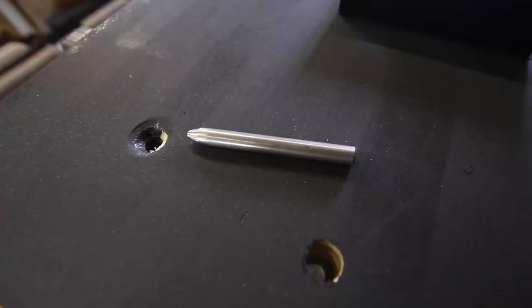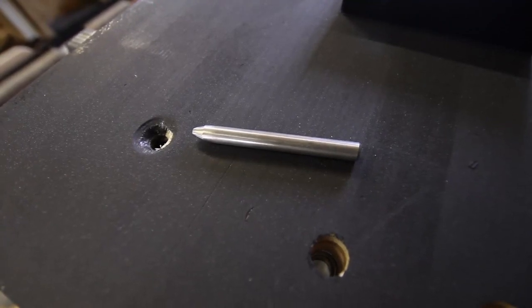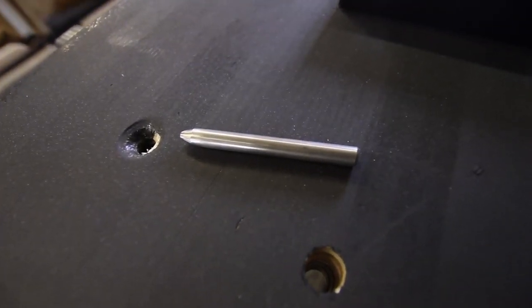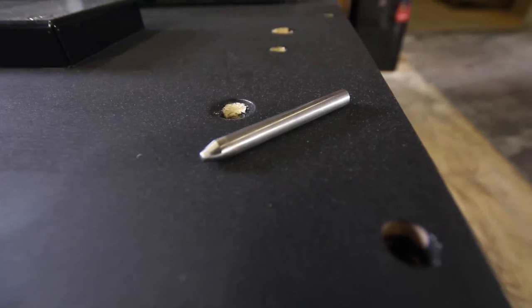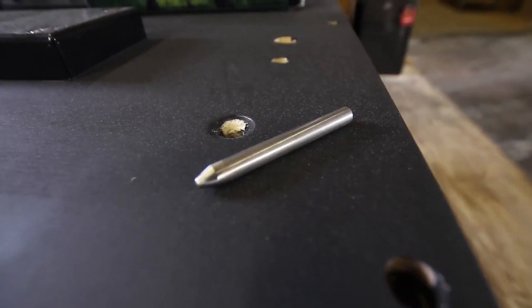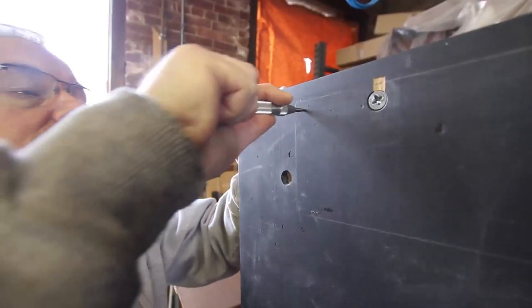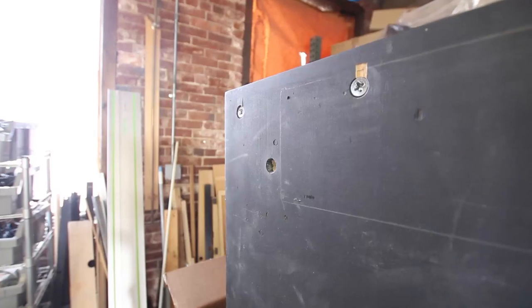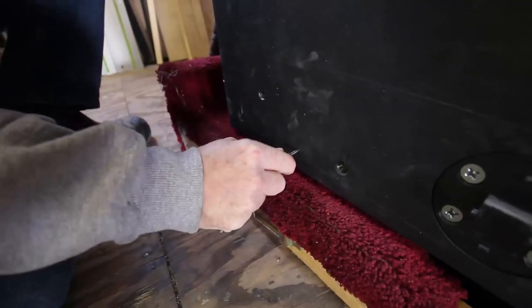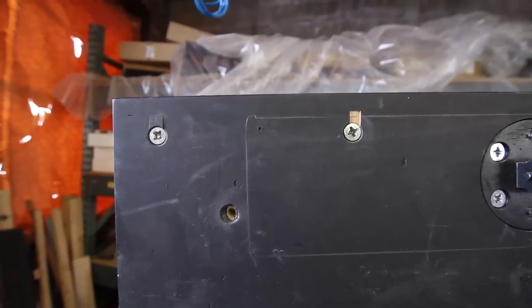Piano Disc recommends the WNG stainless steel positioning pins. This pin has a diameter of 5/16 inches (8 millimeters), a length of 3 inches (75 millimeters), and is tapered at both ends. The pin is sturdy and, because it is made from stainless steel, will not corrode. Mark for two locating pins. There should be a pin on each side of the piano, far enough apart to adequately locate the key bed. Piano Disc prefers location pins centered in the belly rail; however, pins at the end of the arms will also work well.